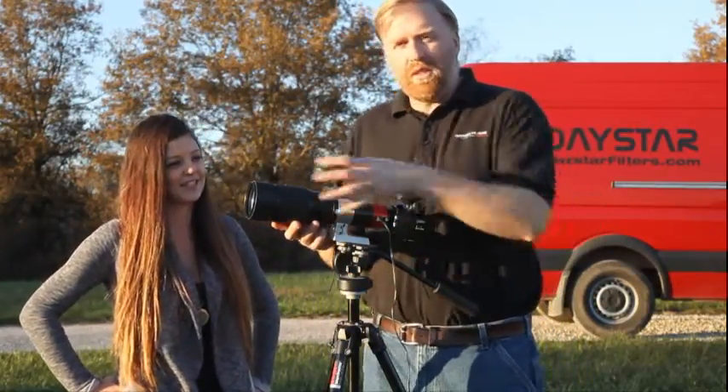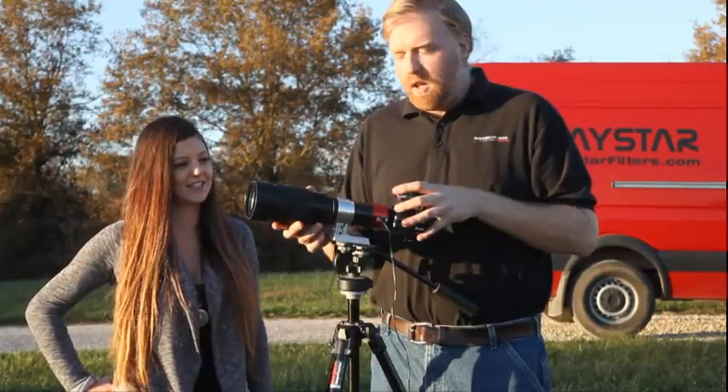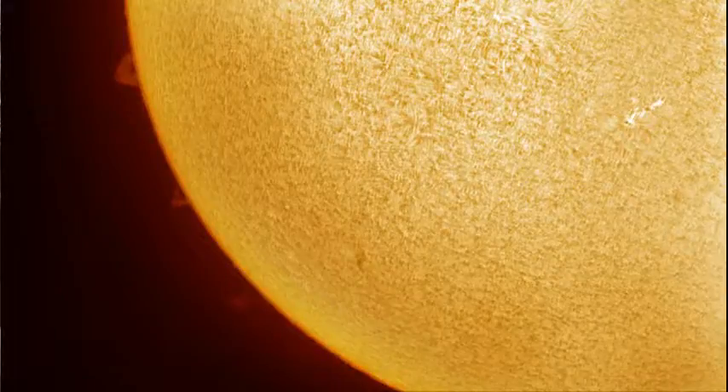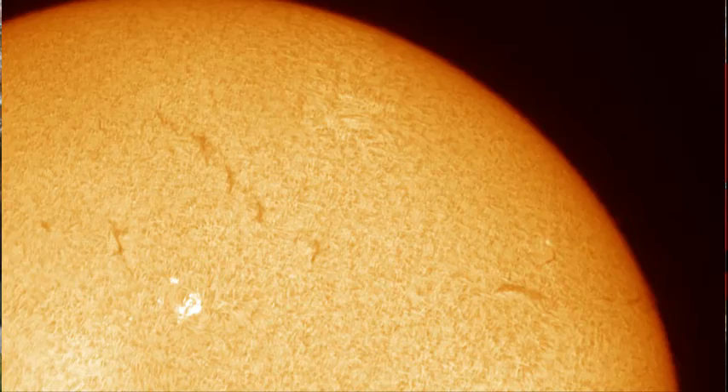This allows you to use a telephoto lens and a DSLR to look at the sun. We're actually looking at the sun right now — it's perfectly safe. You get to see hydrogen alpha, which shows you prominences, flares, chromosphere, and all kinds of activity on the sun that's churning and moving every few minutes.